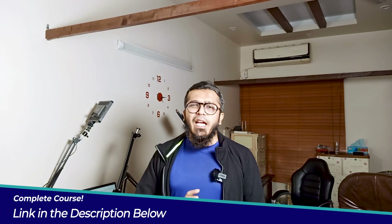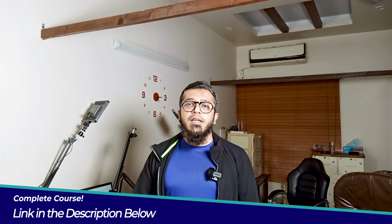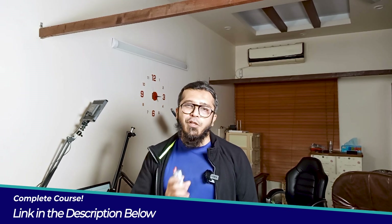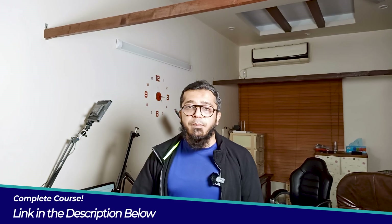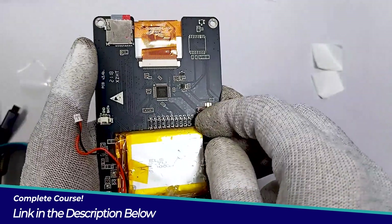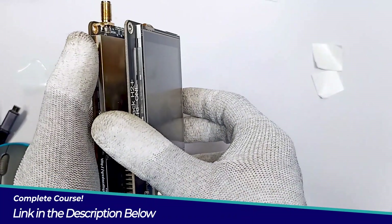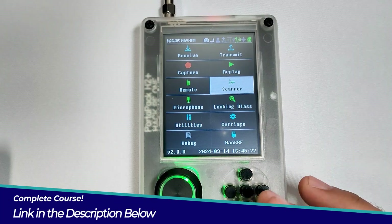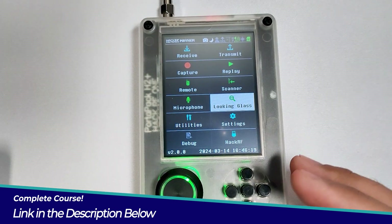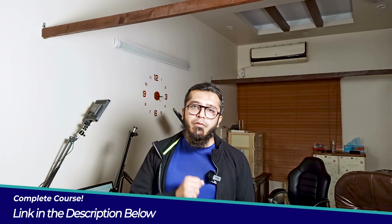In this course you will learn everything you need to know about using the HackRF1 device with the PortPack add-on for advanced security assessment. We will start by exploring the basics, from assembling the device to navigating the powerful Mayhem firmware. You will gain a comprehensive understanding of RF concepts and technologies, setting up a solid foundation for the advanced techniques we will cover.